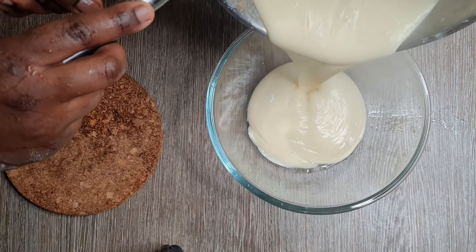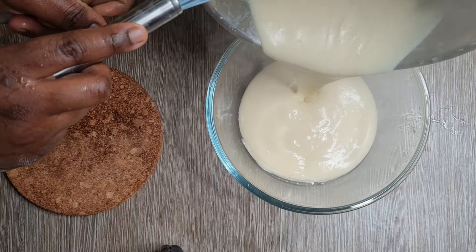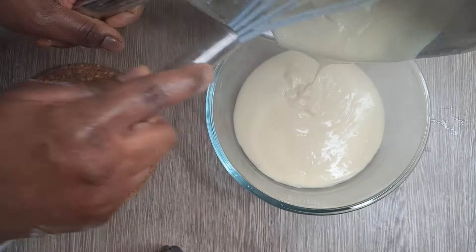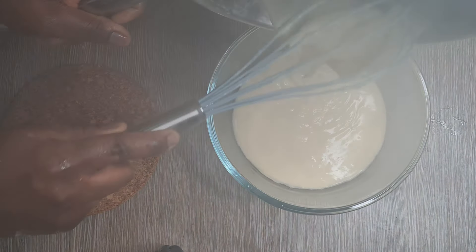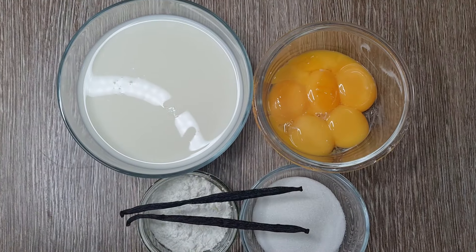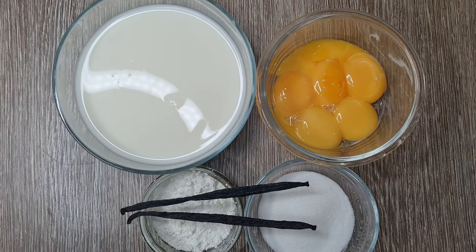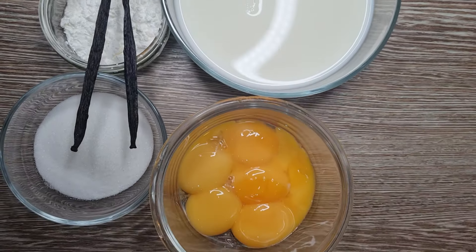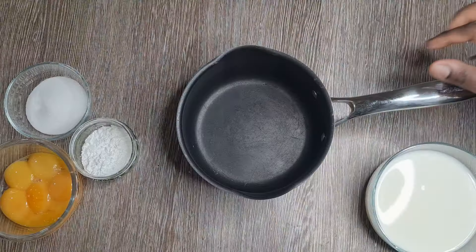You will be surprised how easy it is to make delicious homemade custard. Once you try this homemade custard recipe you may never go back to store-bought custard again. Just look how delicious and silky smooth it is. You probably already have all the ingredients that you need to make this homemade custard in your kitchen pantry. Let's get started home bakers.